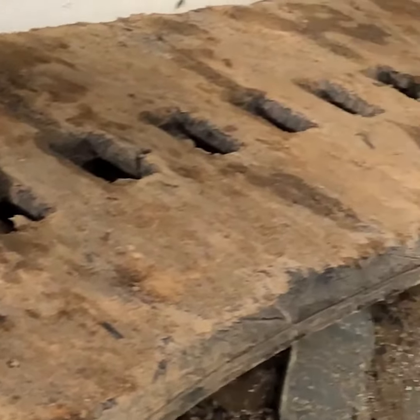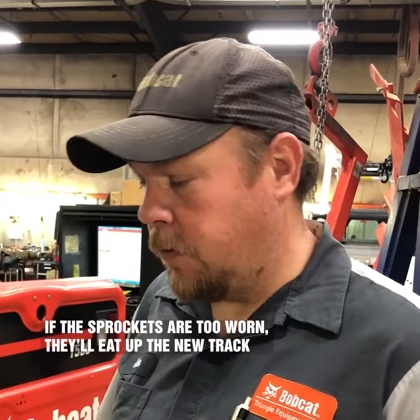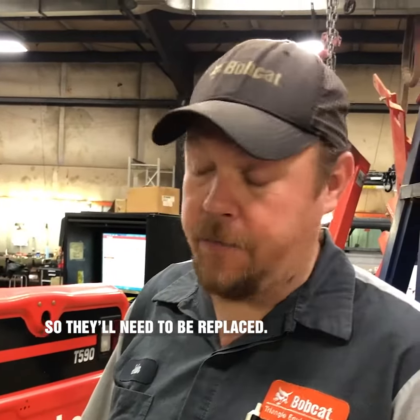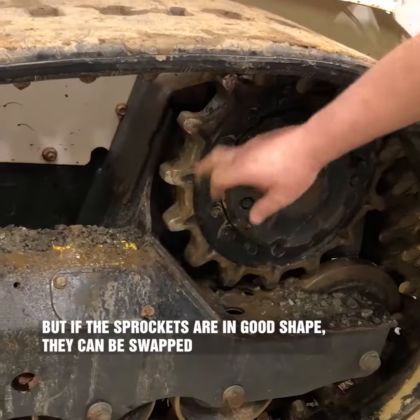The sprockets are about 60% left. Sometimes the customer doesn't want to put new sprockets on it, and sometimes they really have to — but if they're over 50%, we just swap the sprocket.